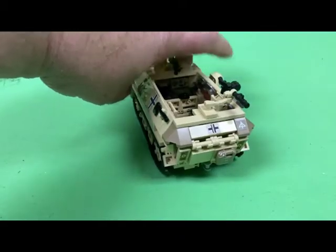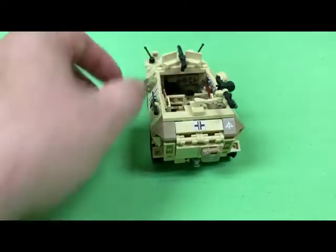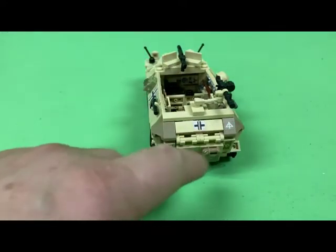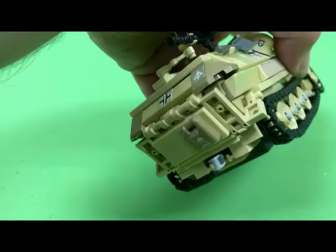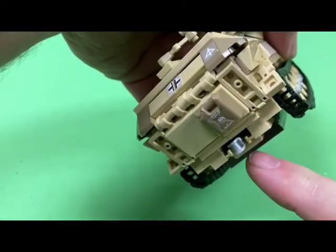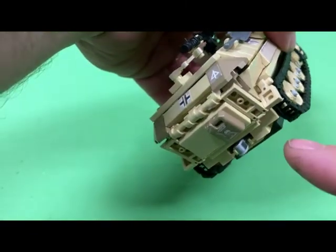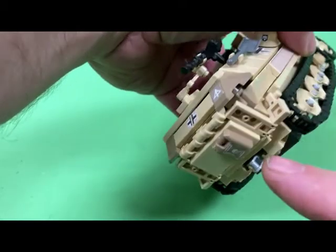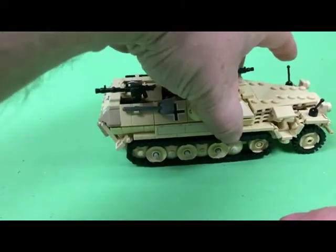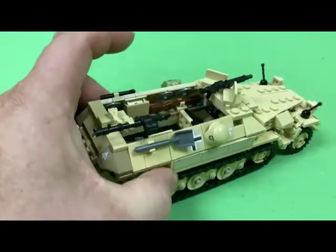It has the Africa Corps emblem and the Balkan Kreuz, of course. On the rear, the Balkan Kreuz is split across the doors. The divisional insignia is for the 15th Panzer Division. As you saw last time, it has the gas tank and also a tow hitch on the back so you can tow some artillery. There's a jerry can there, and of course the other side is the same.